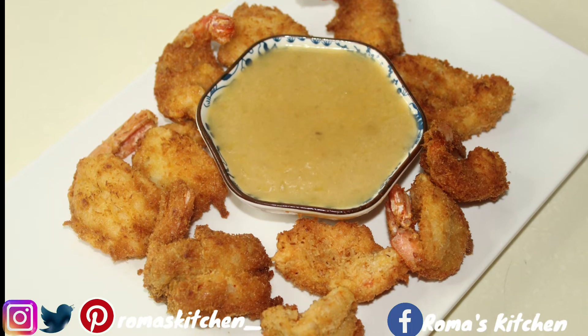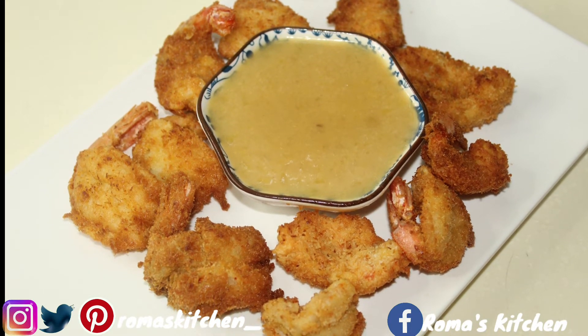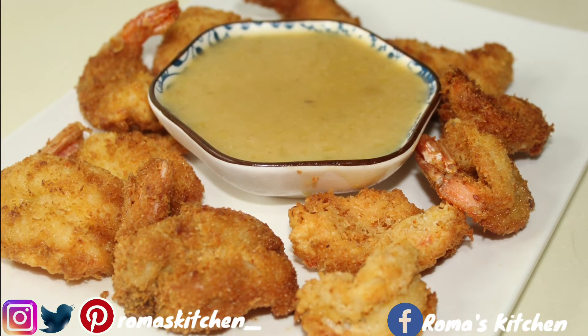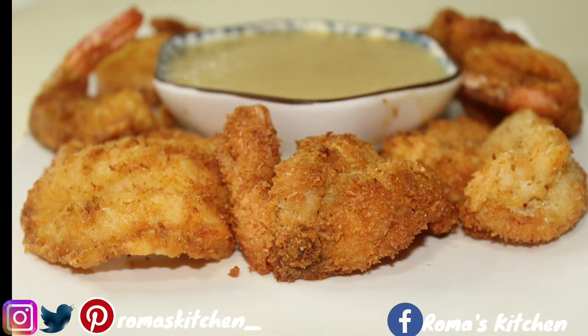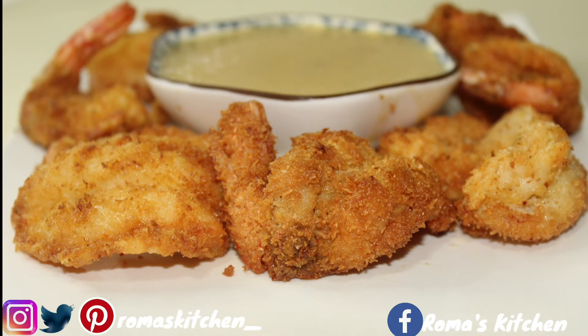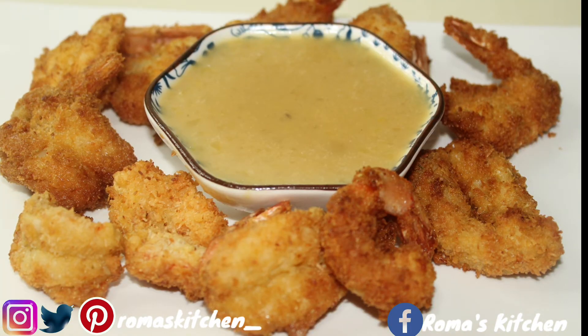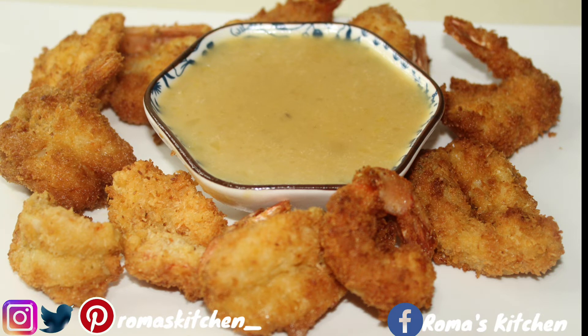This is the end product. Let me know in the comment section what you think about this dish, if this is something you'd really try, and if you do try this recipe let me know how it turns out.